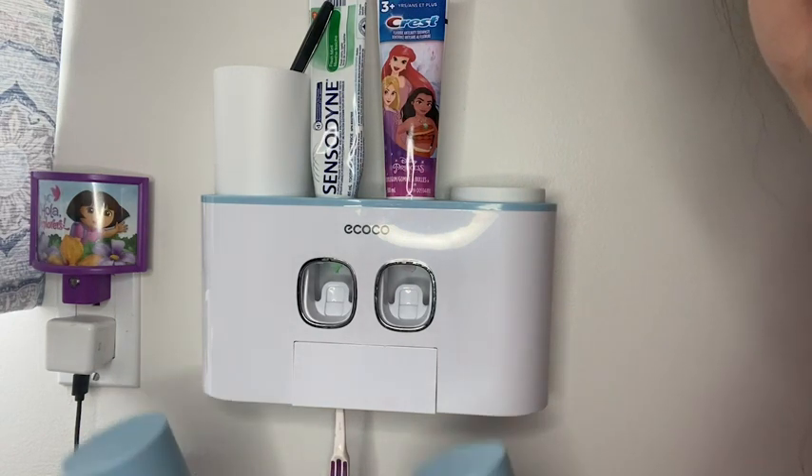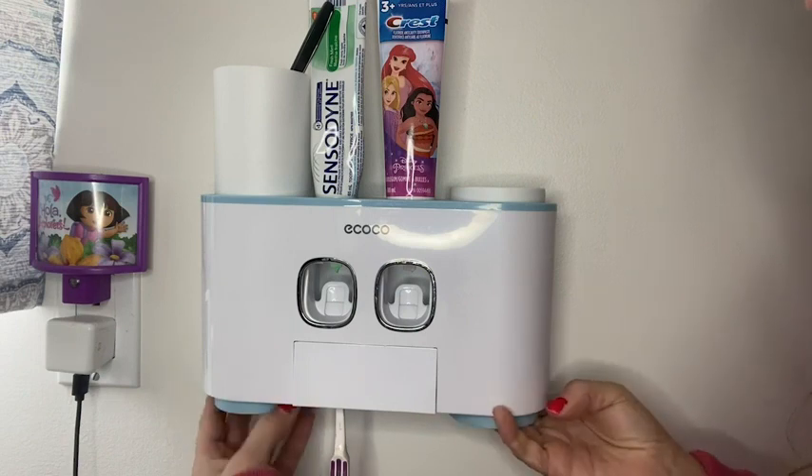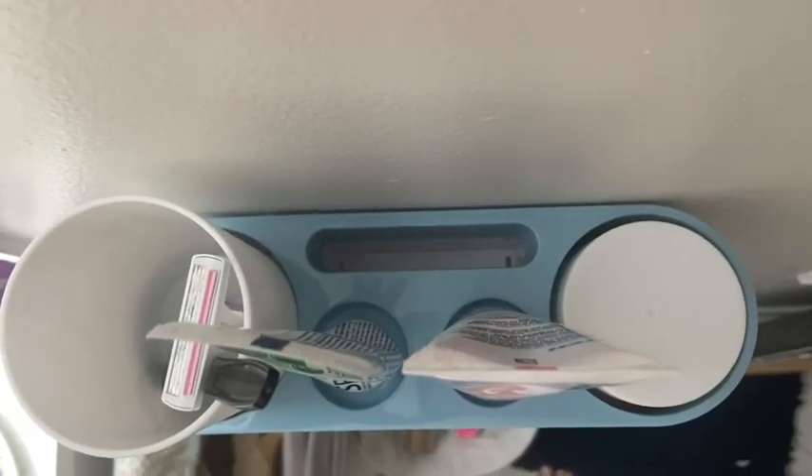Two at the bottom are held on by magnets. The ones at the top are there, but you're also able to turn it for extra storage area if you want. There is storage area behind the toothpaste dispensers.